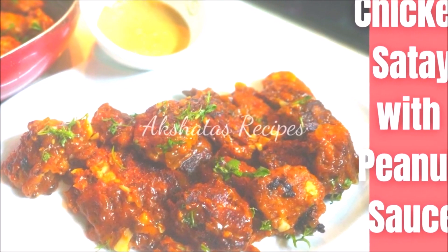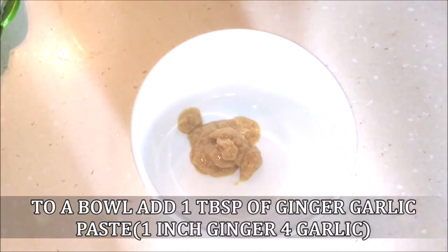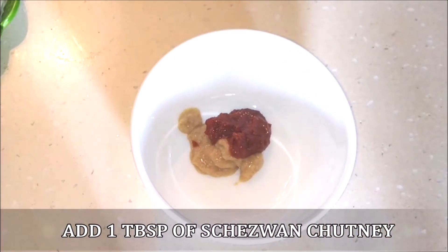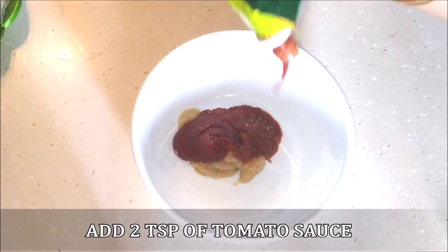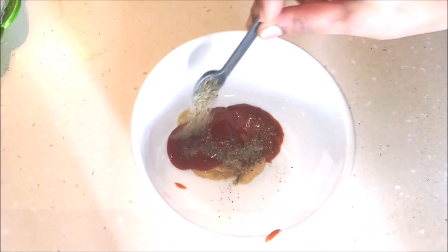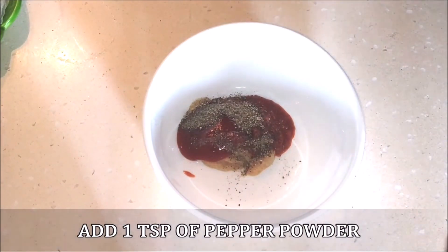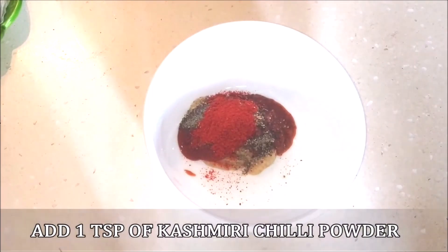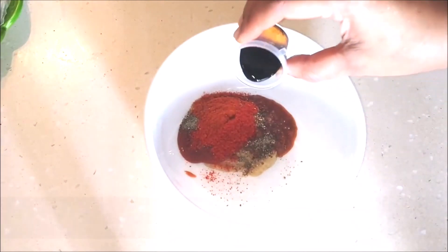Let's look at today's recipe of chicken satay with peanut sauce. First I'm going to prepare the marinade. I've taken one tablespoon of ginger garlic paste, one tablespoon of chili chutney, about two teaspoons of tomato ketchup, one teaspoon of roasted and ground pepper powder, one teaspoon of Kashmiri red chili powder for color and spiciness, one teaspoon of regular red chili powder, and one teaspoon of soy sauce for taste and color.